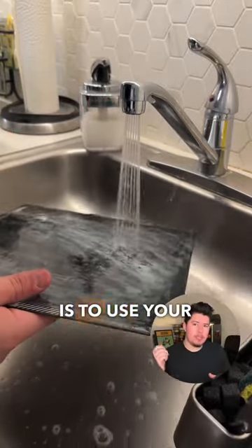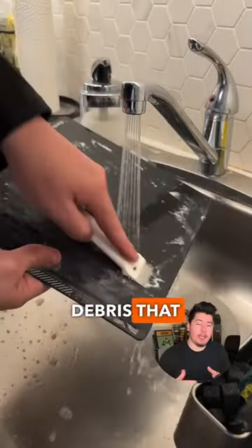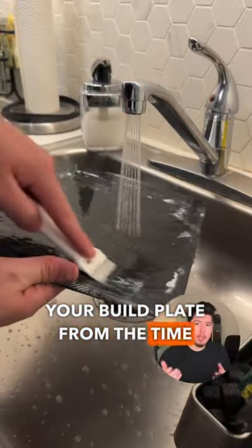The second step is to use your scraper and scrape off all the dust and debris that could be on your build plate from the time you were printing.